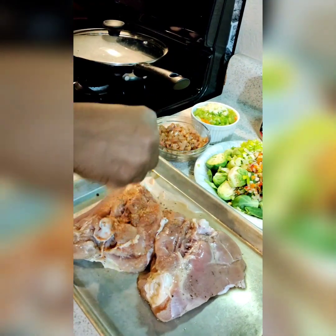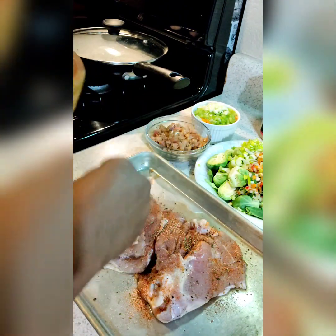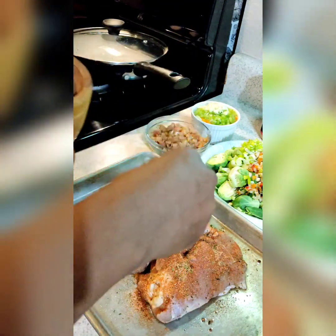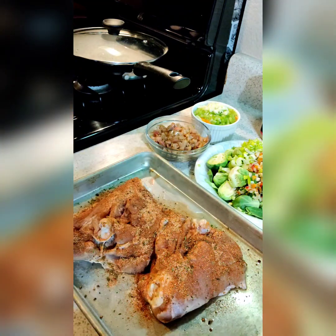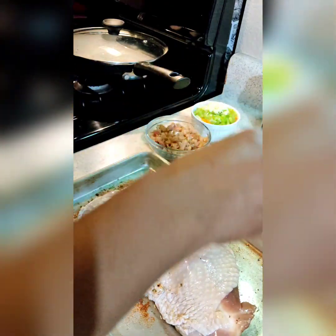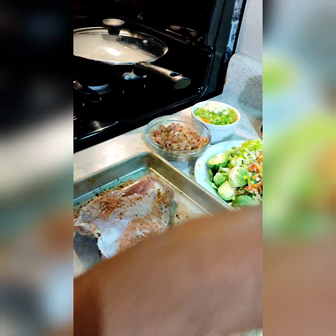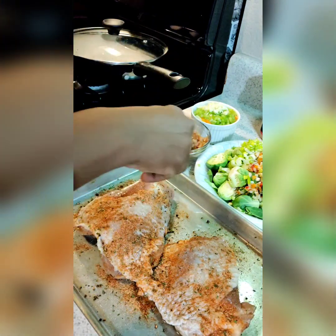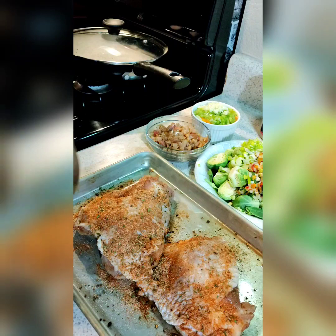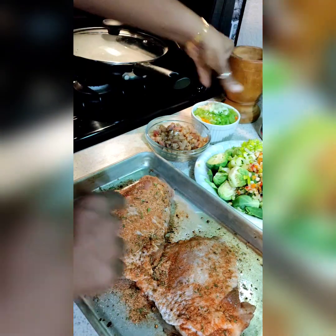I'm going to season these, okay guys, with my special special special blend. I'm going with some Cajun seasoning. I have an all-purpose that I make in my kitchen — I really do. I mix my spices every time I need them, as needed. I got to bring the flavor. I don't care who I'm cooking for — it's got to come, honey. See how I'm seasoning this generous? There's a lot of herbs in here and not too much salt, because I did a salt brine. That means the meat is going to pick up that salt.